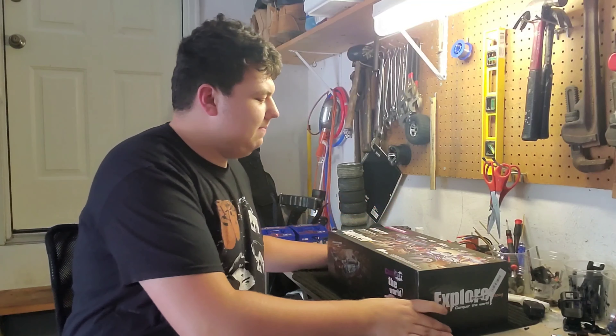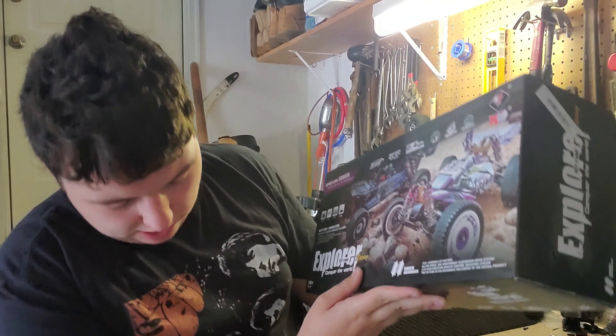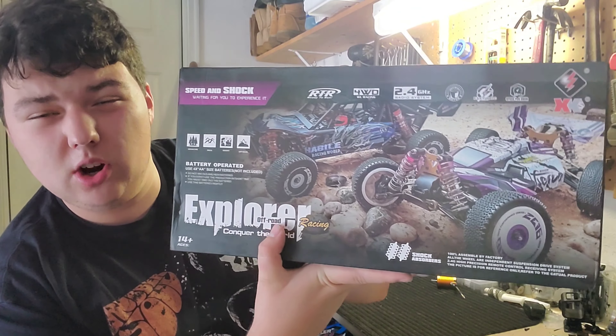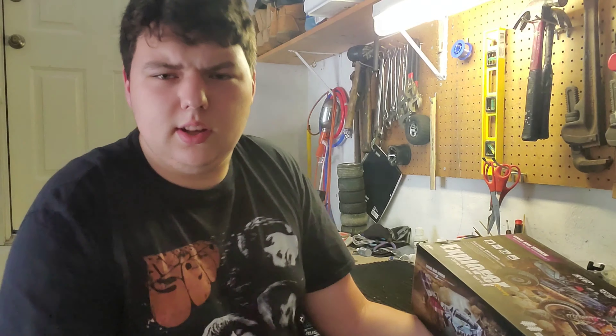Hello everybody, big draw seat back in with another video. Today we are reviewing a WL Toys bang good special. Kevin Talbot said that this car is a very nice car, especially for it being so cheap — only 120 dollars including shipping for where I live.